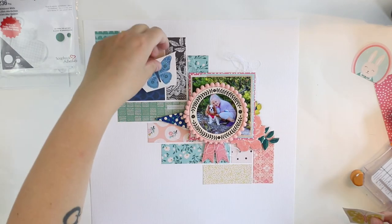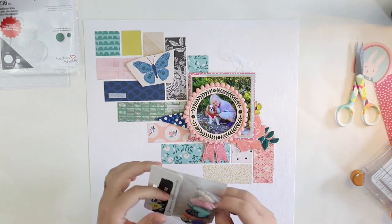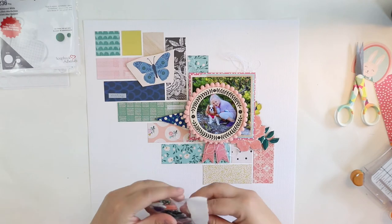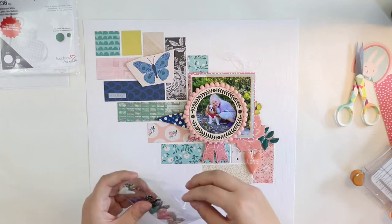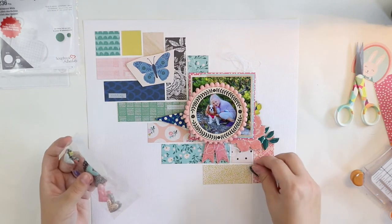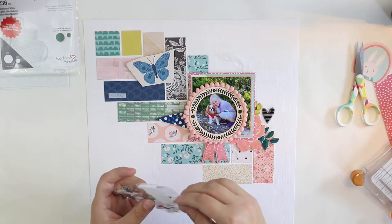As we had this beautiful butterfly paper in the August Hip Kits, I couldn't resist cutting some butterflies. I know, it's kind of repeating myself adding butterflies to every layout, but I can't help it — I'm addicted badly. So that's why I want to use these.